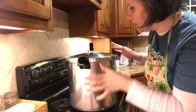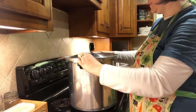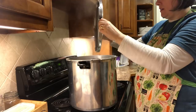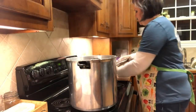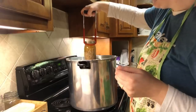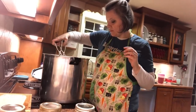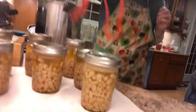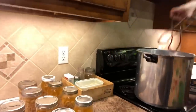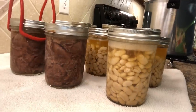I've already removed the pressure regulator and it's been off for about 10 minutes, so I'm going to go ahead and open this by twisting it, opening it away from my face. Gorgeous — that looks great! See all that broth? It made its own broth in there.